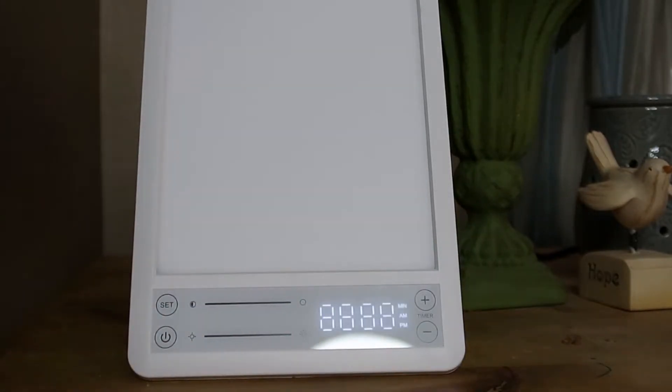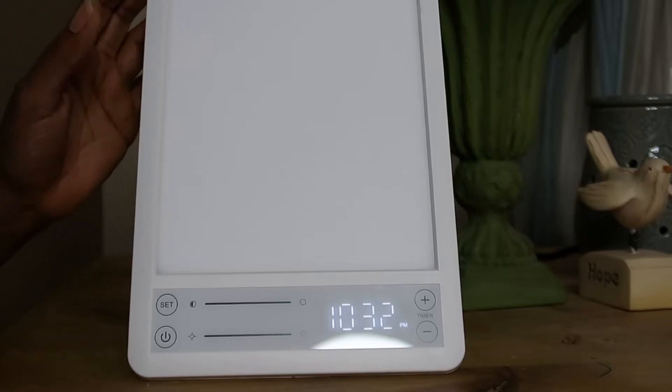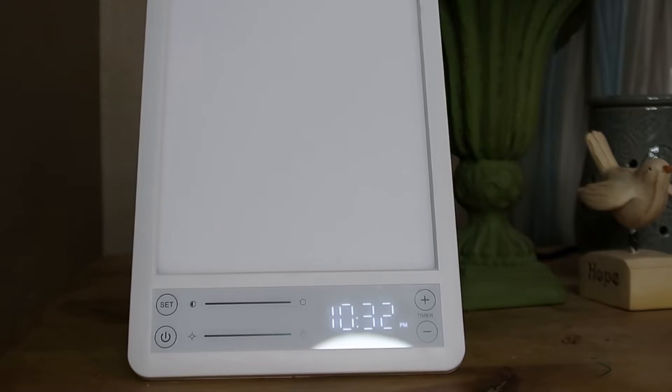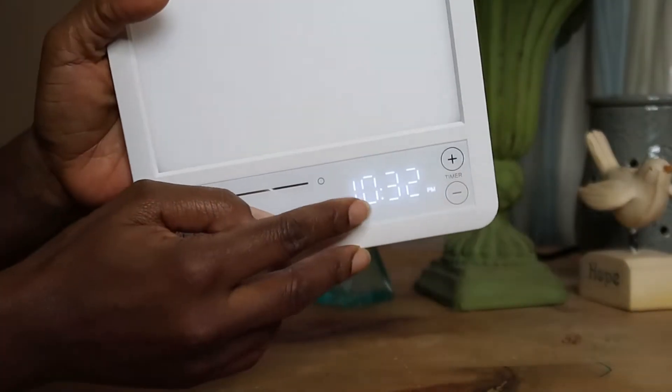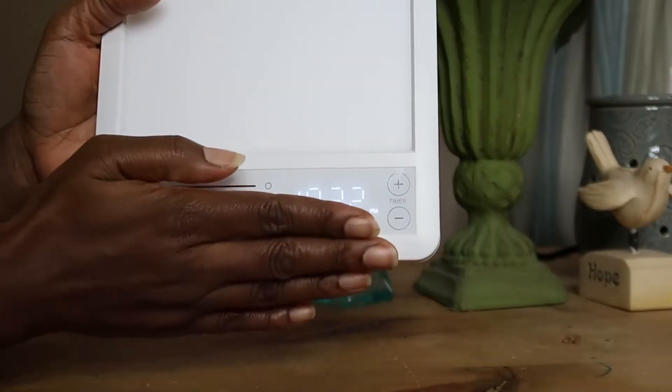This lamp has a therapy timing setting, UV-free LED light, smart memory function, and it adjusts brightness with a timer display. It helps with things like sleep, dimming, and brightness. It also has 50,000 hours of lamp life. You can see it already shows the time, so you have a clock and a lamp combined in one.